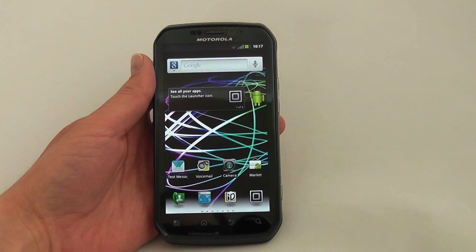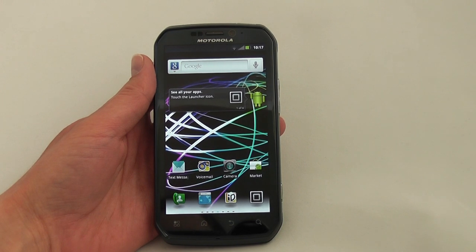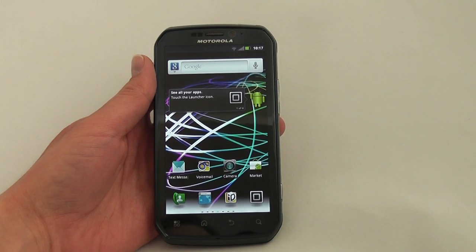This has been a look at the Motorola Photon 4G from Sprint. Be sure to stop by the site for the full hands-on review. Thanks for stopping by.